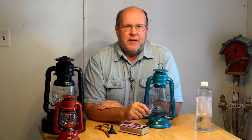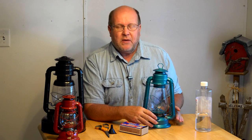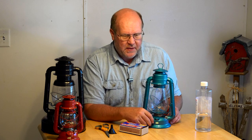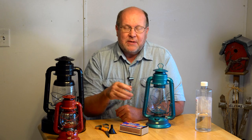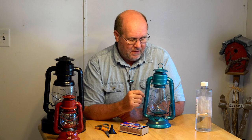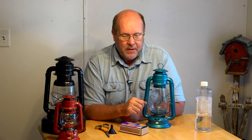Hey everybody, Backpack Hack here coming at you with another trail tip. I'm going to be doing another video on oil lamps. This is what's commonly referred to as a hurricane lantern, and there's a reason for that. I'm going to be going over the very basics of this particular style. I did another video about oil lamps in general; this one I'm going to be specifically concentrating on this particular style because it's so popular and so common.